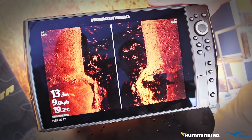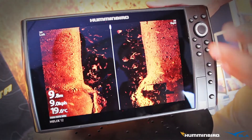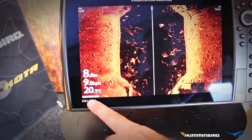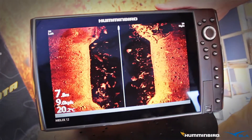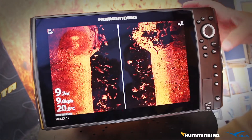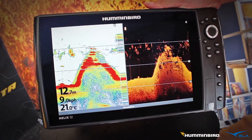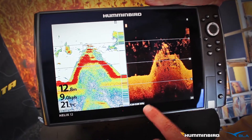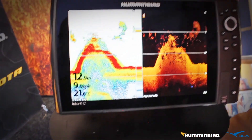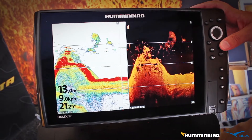The unit we're looking at now is the Helix G2N Mega Imaging Unit. We've got full chirp in Mega Imaging. The first thing I'm going to show you is that we're showing our bandwidth of chirp in the bottom. We're running between 1150 and 1275. If we go to our other sonar technologies, we can see also on the bottom of this screen we're running the same in our down imaging, and in standard sonar we're chirping 175 to 225. What we can do in the menu system with these units is actually change the bandwidth in which we're running.